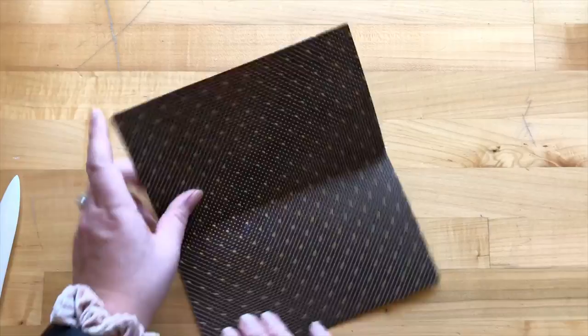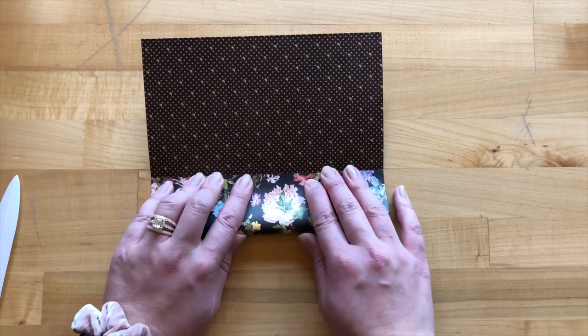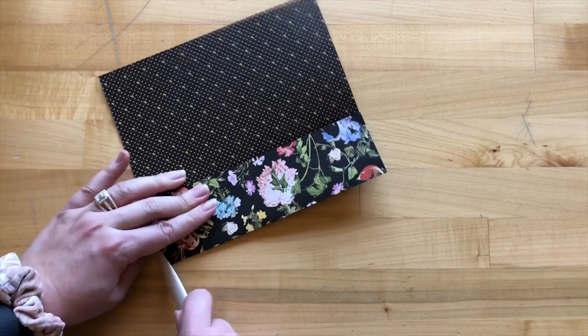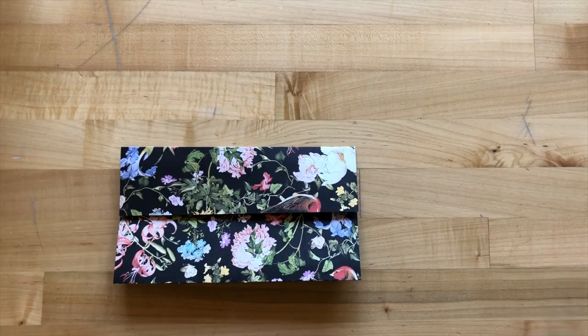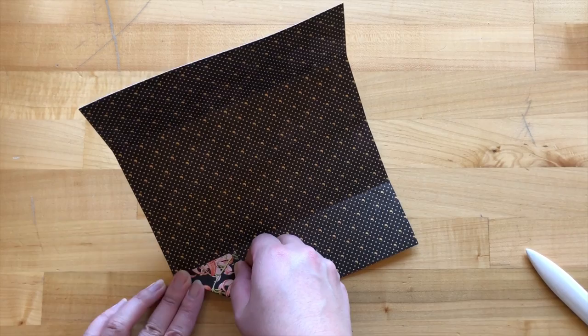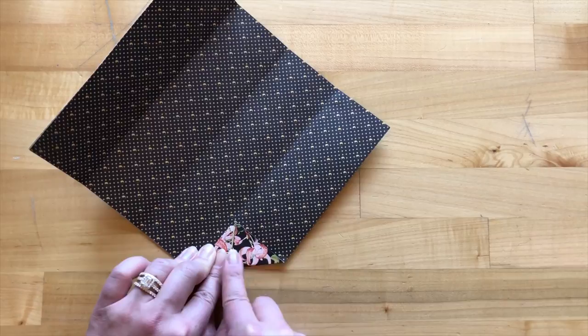For step three, we are going to open this up, rotate again, and now fold up our bottom edge to our burnished fold line we just created. Give it a nice good crease with your bone folder. Step four, we are going to do the same thing from the top, folding this down to our center line. Step five, we are going to open this up and now start to fold in our corners. Starting with any corner, we're just going to fold up in a triangle to that first score line, then take your bone folder and get it nice and crisp. Do the same with all four corners.